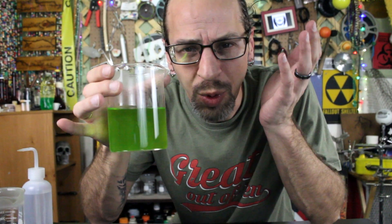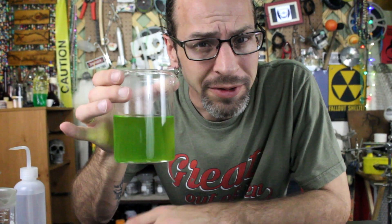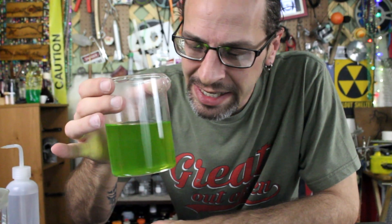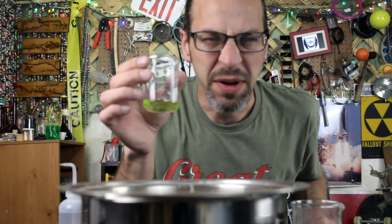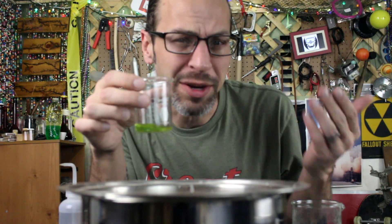There are a couple of different ways we can do this. The best way — the way we're going to get the best results — is to let it slowly crystallize. If we let it cool off slowly and evaporate over time, it will create some very nice large crystals. But I'm being a little impatient tonight, so before we go too far, we're going to heat it up a little bit and concentrate the solution by evaporating some of the water off.